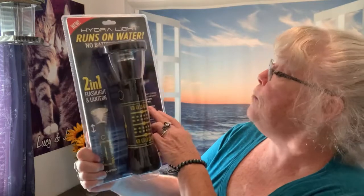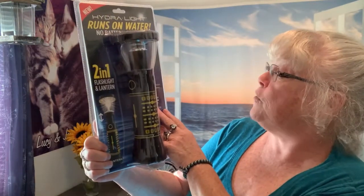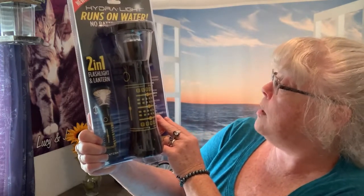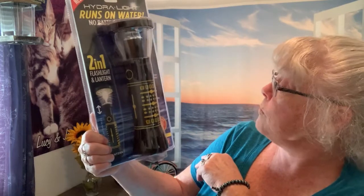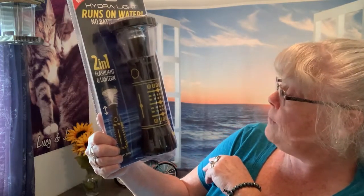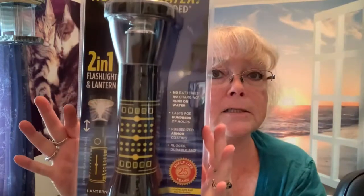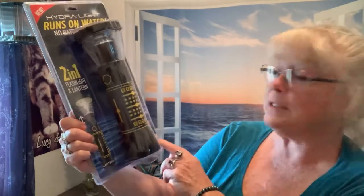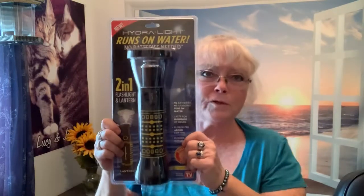Back to this bad boy — it says no batteries, no charging, runs on water, lasts for hundreds of hours, rubberized armor coating, rugged and durable, and a shelf life of 25 years. Let me read some of the back. This is neat — it has what's called a Hydrolite fuel cell. So yeah, once we take it out of the package, all we have to do is follow the easy steps.